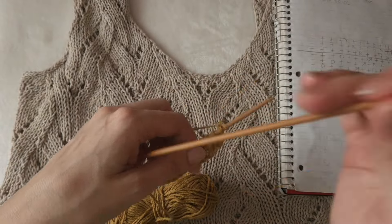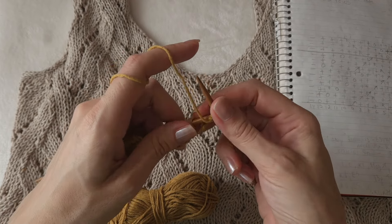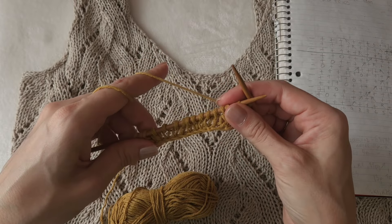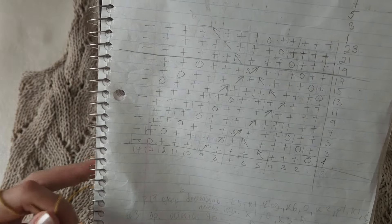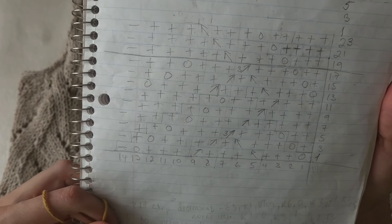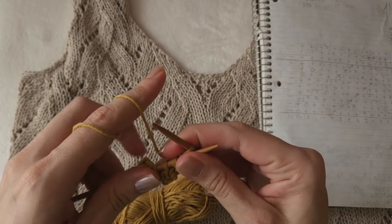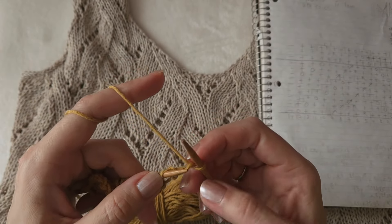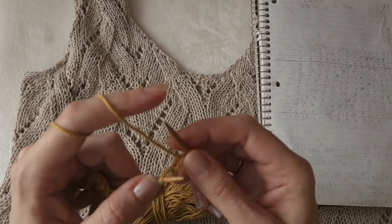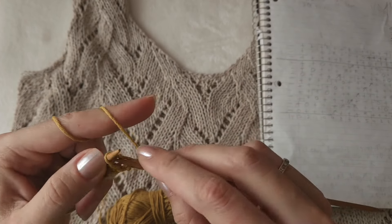I did two setup rows to show you how to create the pattern, and because I'm not working in the round I need to start on the right side. Here's the pattern - you can screenshot it. It's very simple yet it requires your attention. After the edge stitch, or after you join the work in the round and place a beginning of round marker, after the marker you do a yarn over and then knit three - that's the first row.